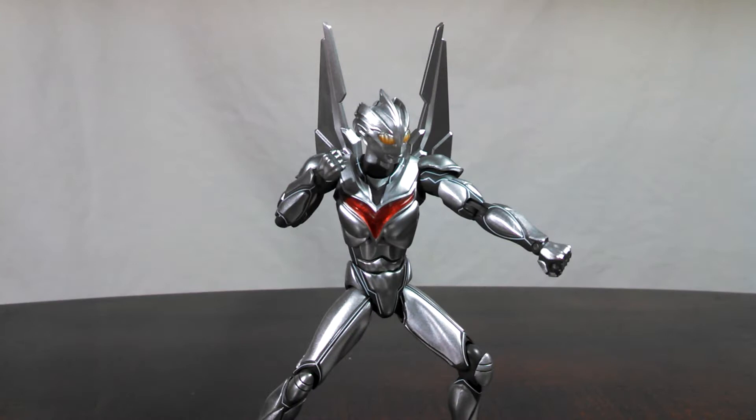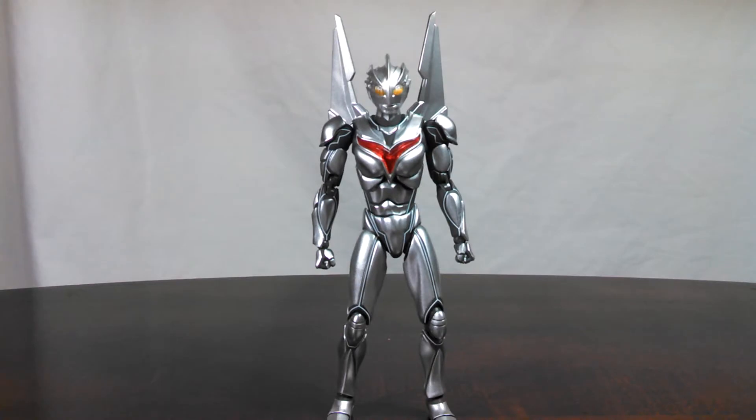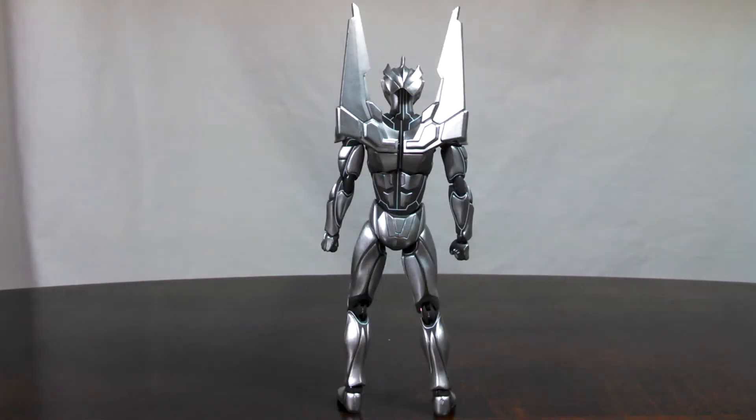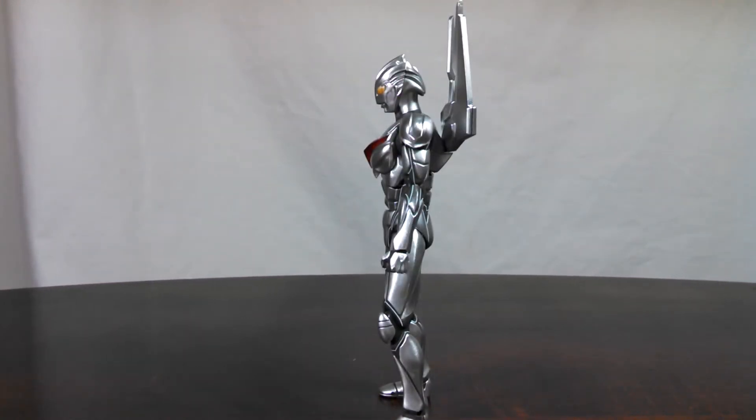In the looks department, NOAH is certainly eye-catching, especially for his bright silver paint. Because of how silver he is, there's little room for issues with the paint, which is a good thing because quality control issues are then kept to a minimum. He and Dark Zagi share almost entirely the same sculpt with minimal differences, but overall it's clear that NOAH shows off the details in the sculpt much better.